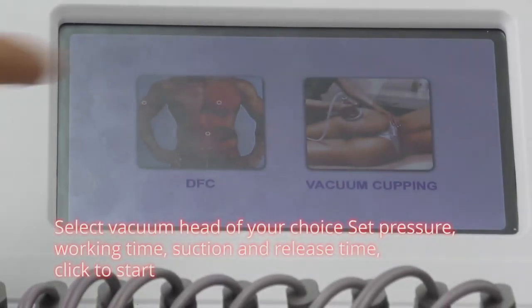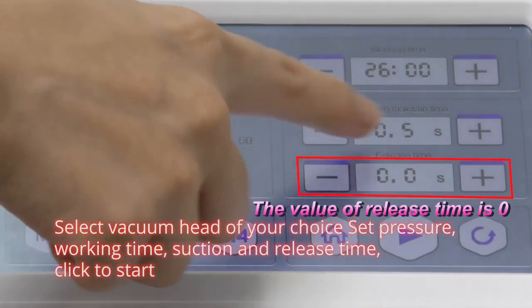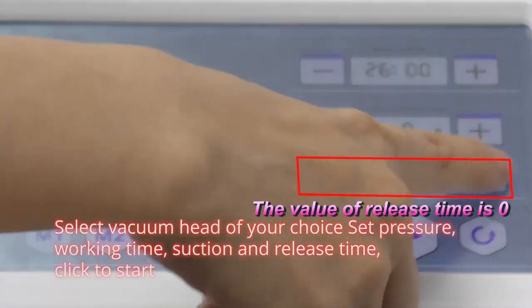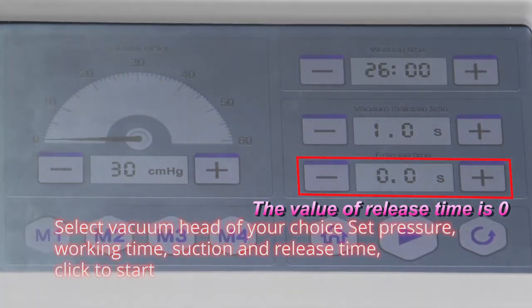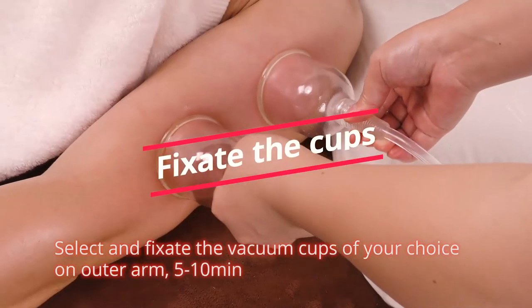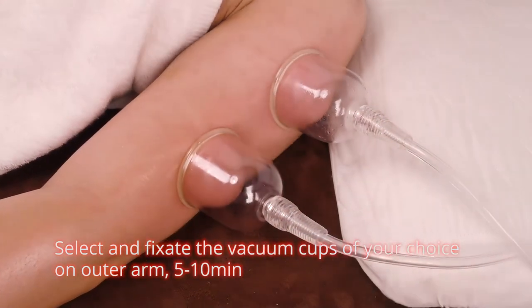Select vacuum head of your choice. Set temperature, working time, suction and release time. Click to start. Select and fixate the vacuum cups of your choice on outer arm for 5 to 10 minutes.